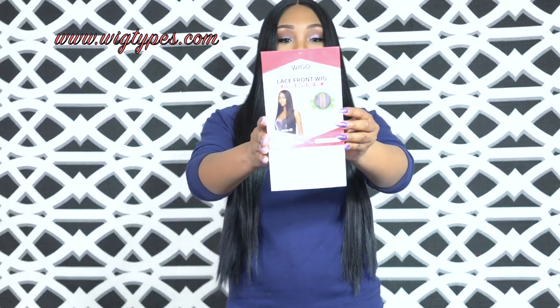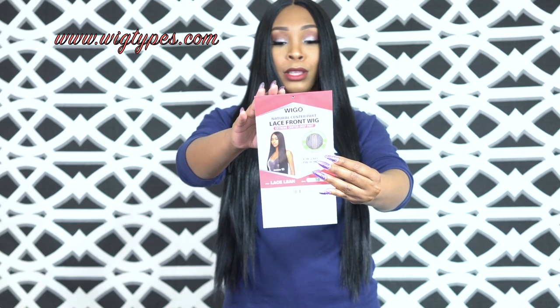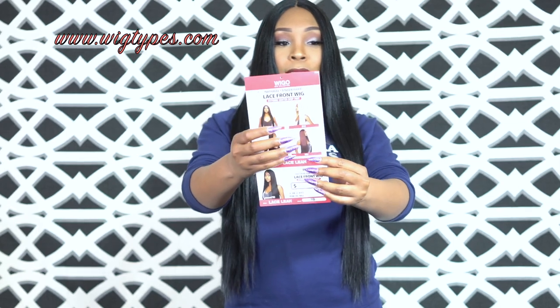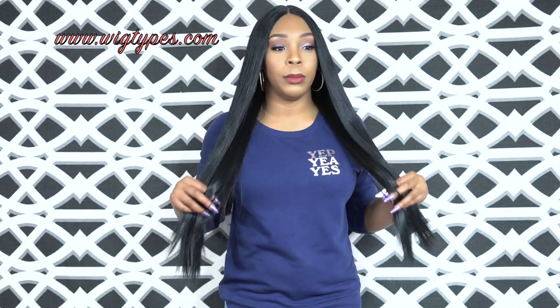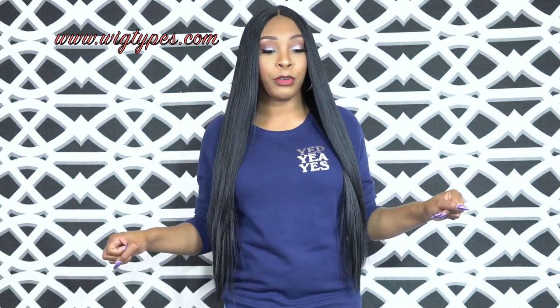I would recommend a small to medium head size if you're going to purchase this — it will be perfect. This is what the stock card looks like right here. The hair is heat safe. I'll leave a list of the colors and a link to the unit in the description box below. It comes in 613, burgundy, black, 1B30, and more.